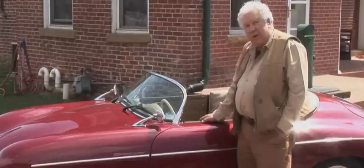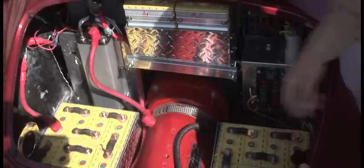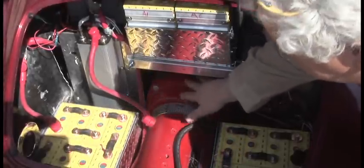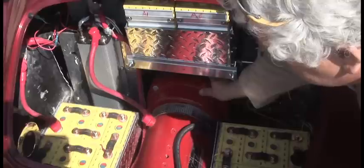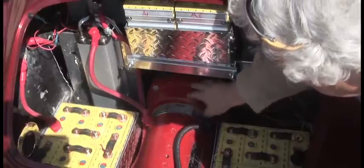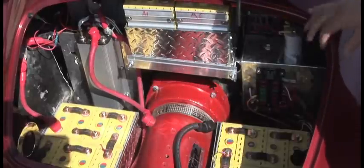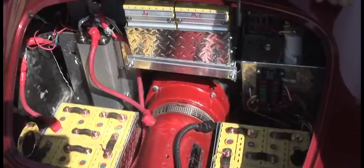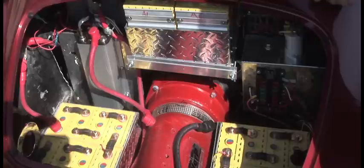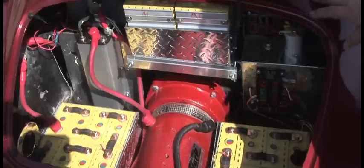I'm Jack Rickard. Inside the engine compartment the first thing you'll notice is the NetGain Warp 9 motor, which we've coupled to the Pro Street racer VW transaxle with this bell housing adapter. Inside we've used a taper lock coupler to make the shaft to the flywheel, which we lightened to nine pounds, retaining the clutch from all four speeds of the existing transmission and the rest of the drivetrain.